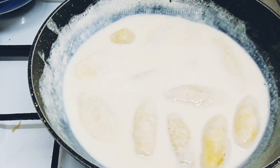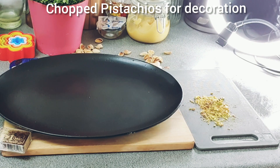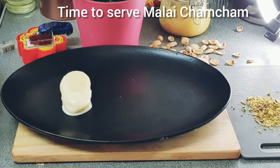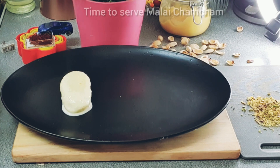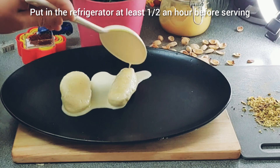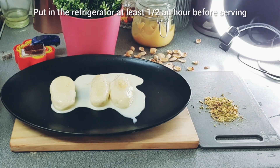We will pour this for decoration and let it set for a few minutes — just half an hour in the freezer. Keep it in the freezer for a while. Now our chomchom gula is very warm, so we can see how it has turned out.